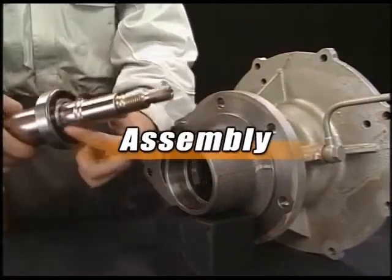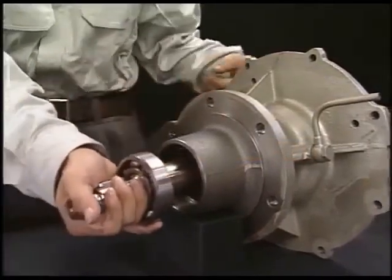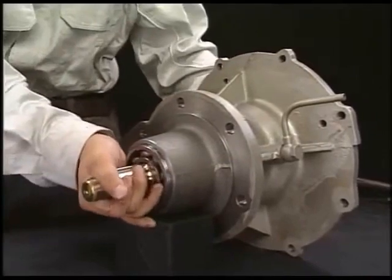Reassemble the cooling water pump in inverse order for disassembly. Be careful not to damage the lip of the oil seal when assembling the shaft.